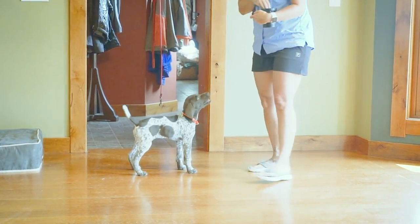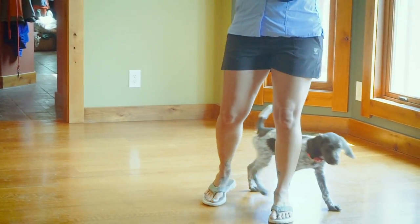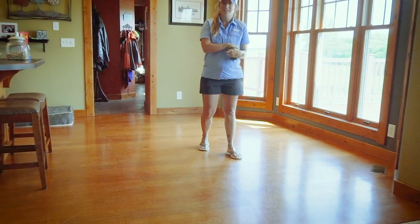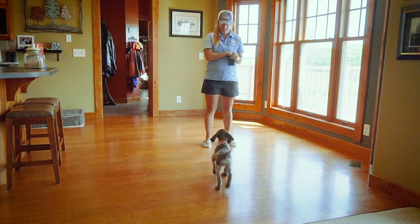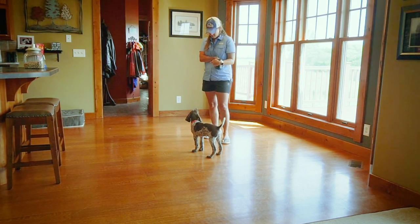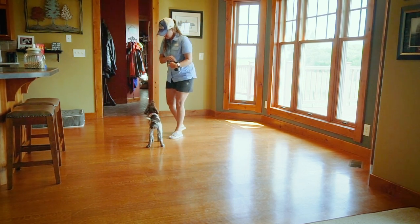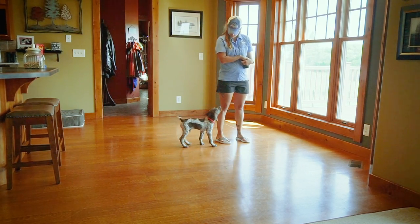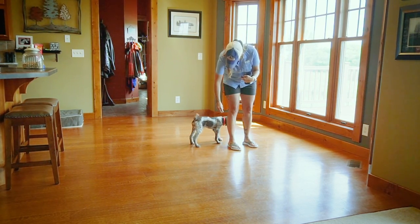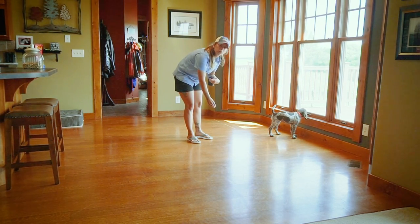There she turned a little bit more — got a little distracted, then heard the click and turned for the treat. But even there she heard the click and she didn't turn and look directly for the treat.